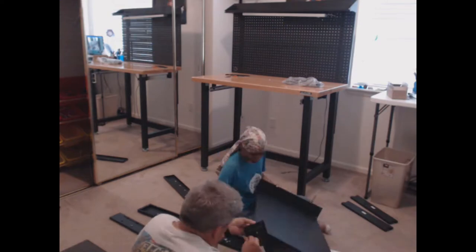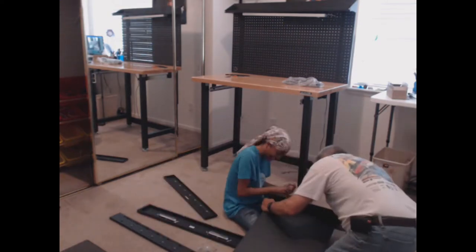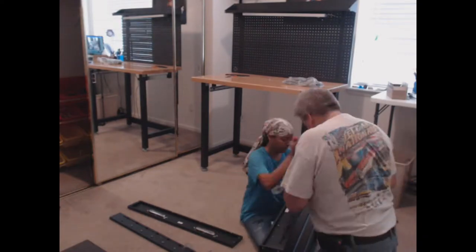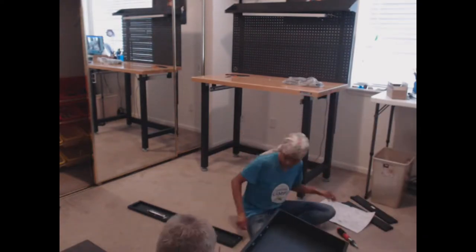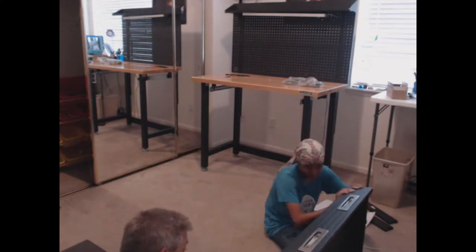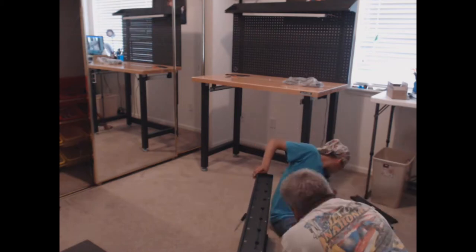Since my 3D printer is on the table, I used one section out of three in the pull-out drawer specifically for 3D printing and post-3D printing tools and necessities — such as glue sticks, tweezers, a nozzle cleaning kit, different files, and a hand sander.